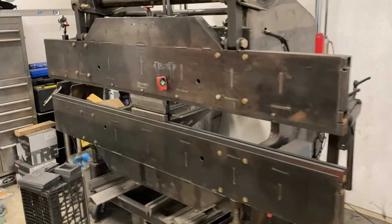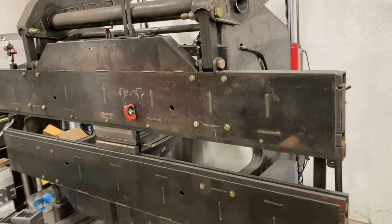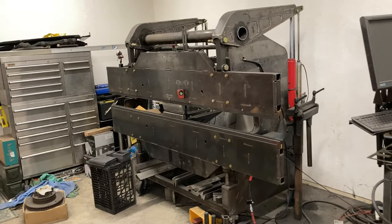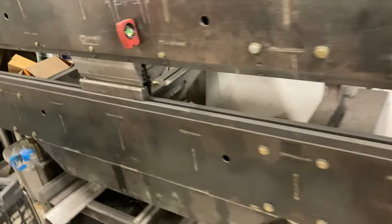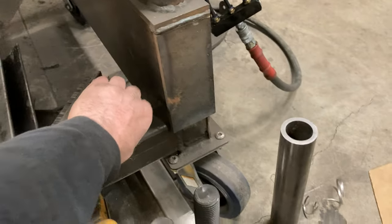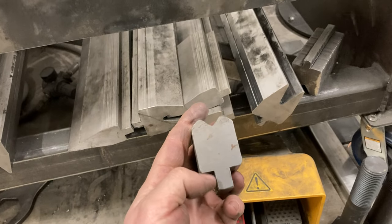So kind of quick specs: it's eight feet end to end. The tonnage on paper is 64 tons, but I think it's probably closer to 50. It's set up to use the old American standard style tooling. It just has this kind of a tang — it's half inch wide, I believe five eighths tall.